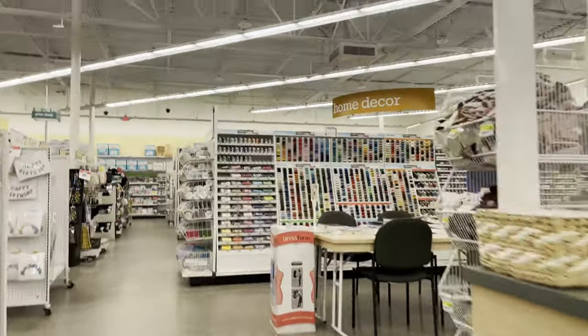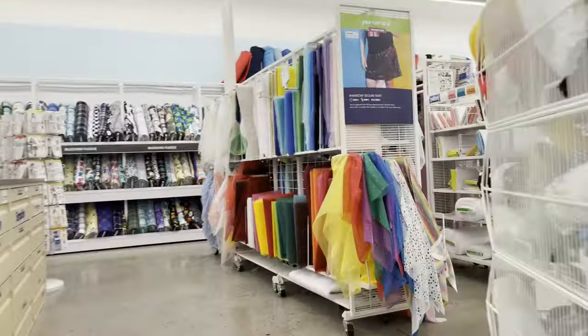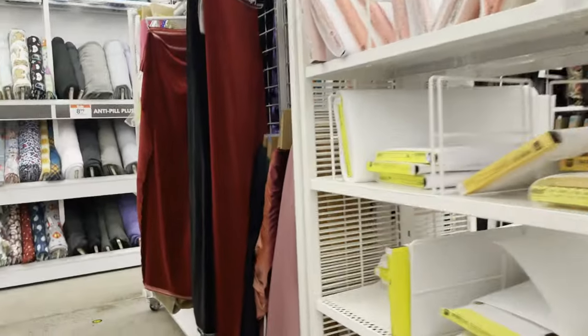At my local store, they have the Premier Velvet and the Hudson 43. One appears to be more for apparel and costumes, while the other seems geared more towards home decor. I couldn't see any major differences between the two.